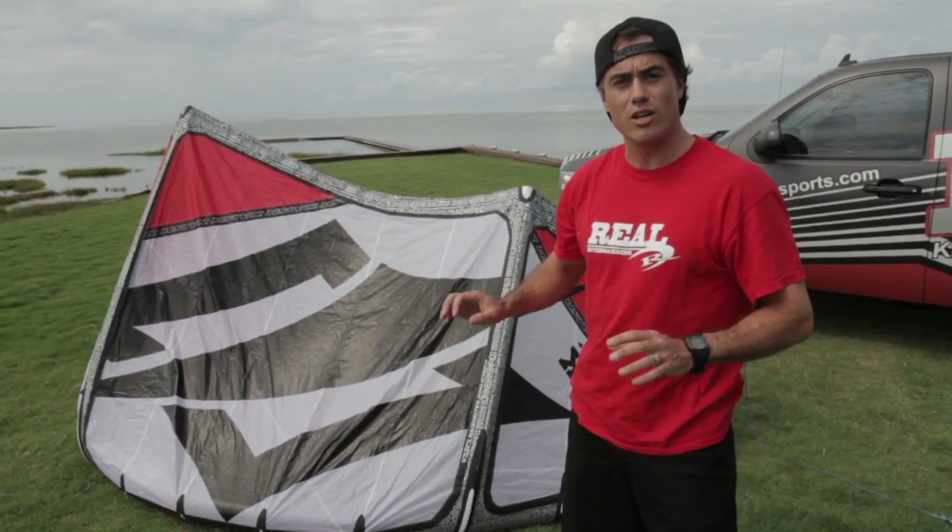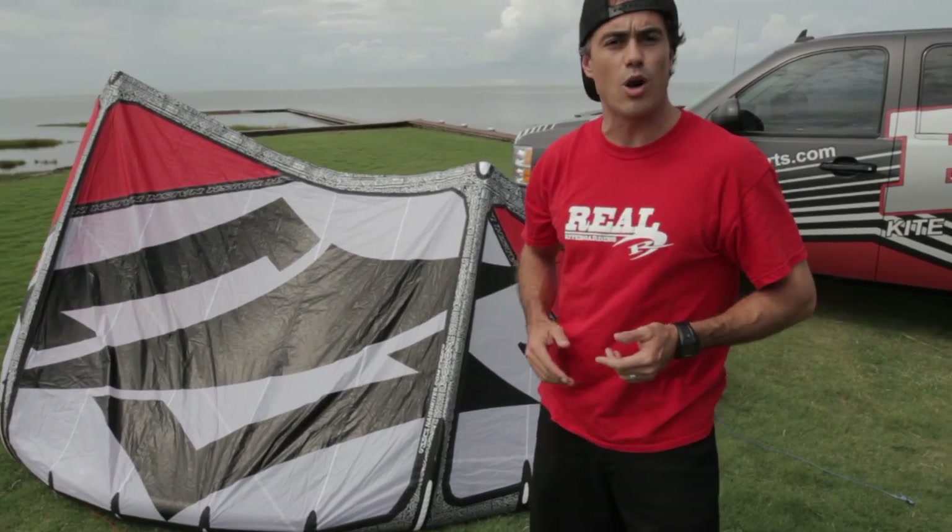Been out on this kite all weekend. Really nice improvements. Want to talk to you about some of the differences, but first we're going to go over what comes in the package.